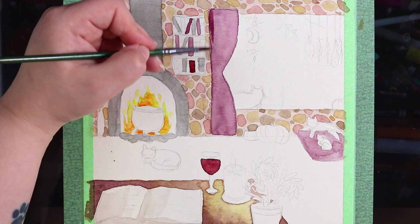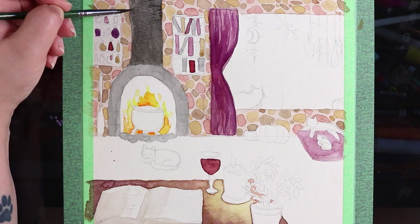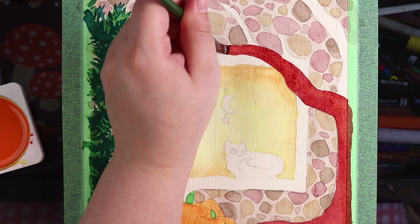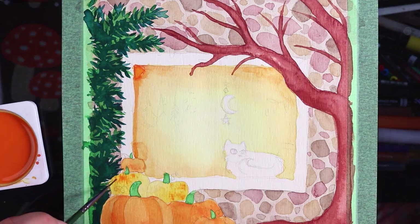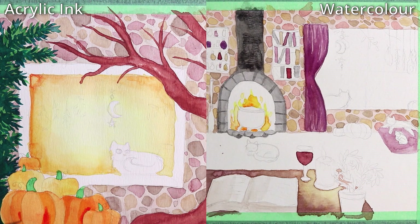Personally I believe watercolor is a little more forgiving than acrylic ink, because with acrylic ink you dry the ink and it is permanent — it won't re-wet. That can be a benefit, but if you make mistakes or the blending isn't right, like in the top left corner of the window where it dried a little funny with a slight outline and a lighter patch inside, with watercolor I could just re-wet and re-blend it. With acrylic-based inks, once they're dry they are permanent — you'd have to scrape them off.